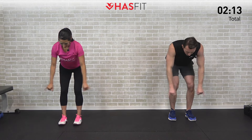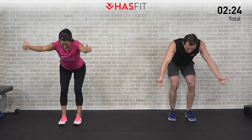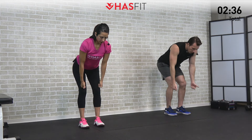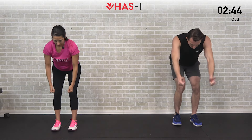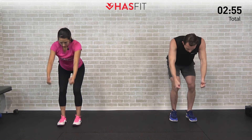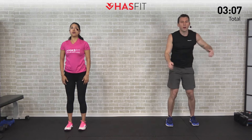Now let's move into a bent-over Y — thumbs up, bringing the arms up and out into a Y formation, not straight up and not straight to the side, but creating a Y. Nice controlled pace. Then let's finish with an I — bringing those arms straight up overhead, thumbs up, trying to finish with our biceps by our ears. Breathing through it, five, four, three, two, one. Love that sequence — I always feel better afterwards.